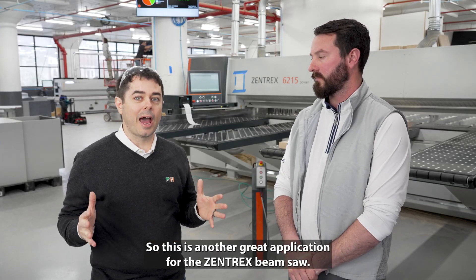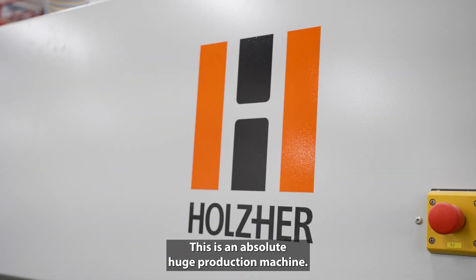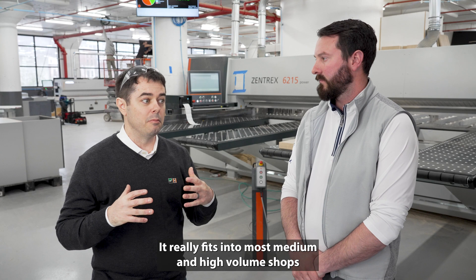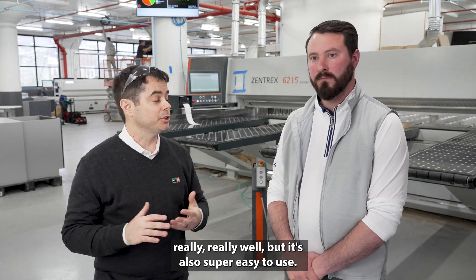So this is another great application for the Zentrex beam saw. This is an absolutely huge production machine — it really fits into most medium and high volume shops very well. But it's also super easy to use.